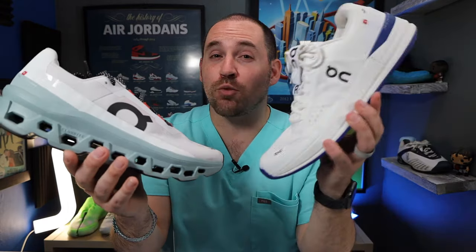I'd love to hear your thoughts on the Cloud Monster and On shoes in general — whether you're willing to try them or have tried them before, just let me know in the comments below. If you want to see one of On's other really interesting creations, the On Roger Pro designed by Roger Federer himself, make sure you click the video above and subscribe down below. Respect rubber, foam, and plastic substitutes — I'll see you in the next video.